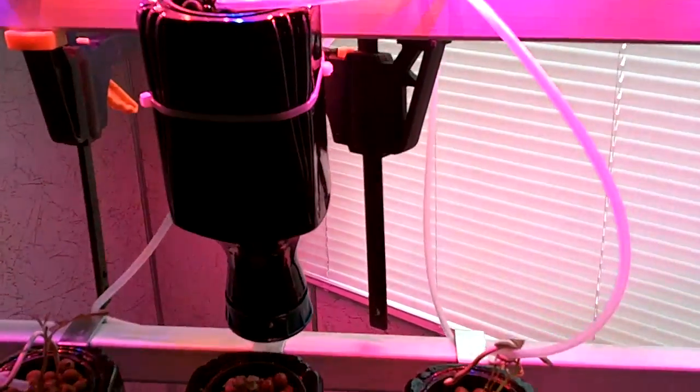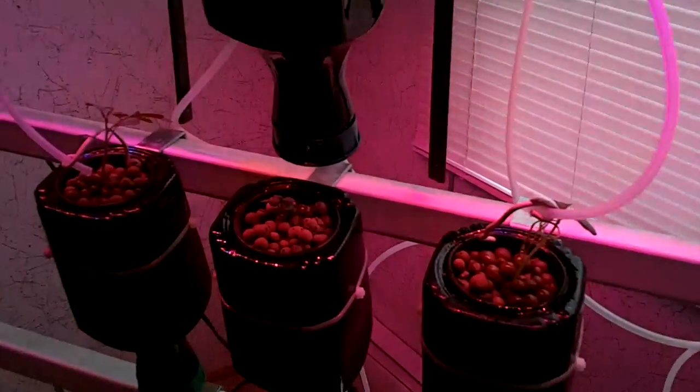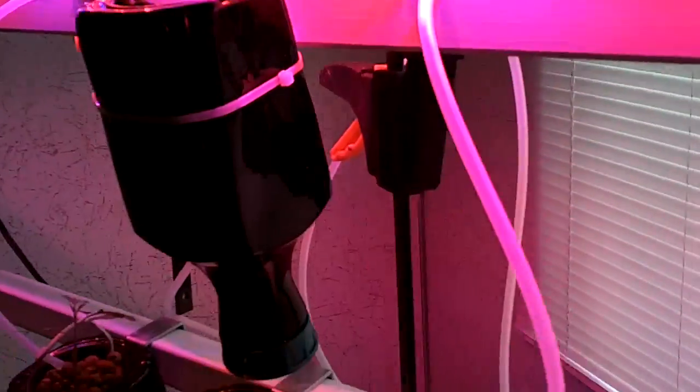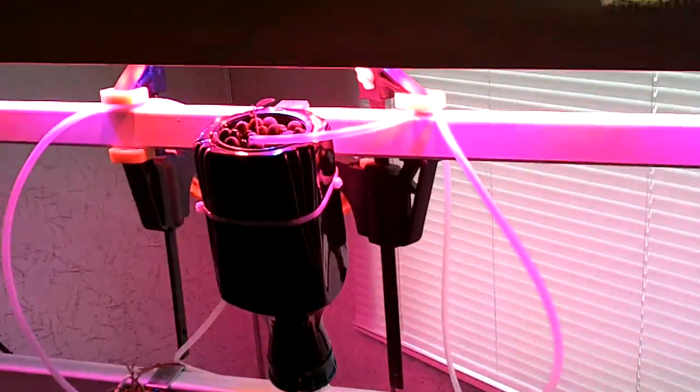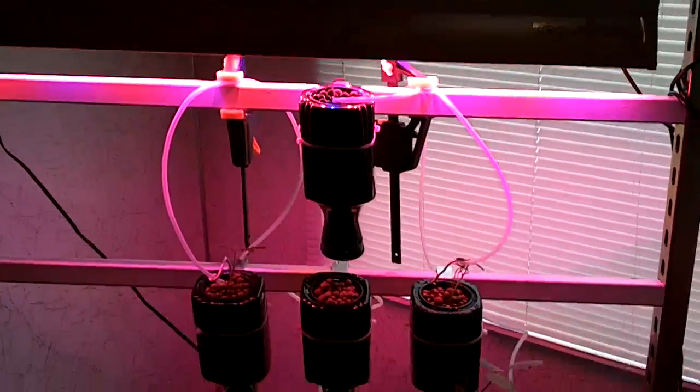Of course, we always need to provide lots of light, and you've got a choice. You can either use natural light from outside, but in this case I wanted to be able to go completely indoors, so I'm using an LED grow light. This one is the general purpose model from Grow Goddess, and the folks over at growgoddess.com have this bigger shop-sized model, which really worked out perfectly for this cart.